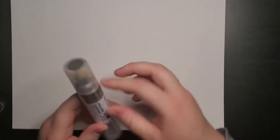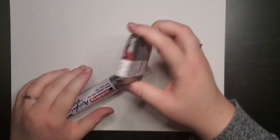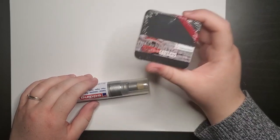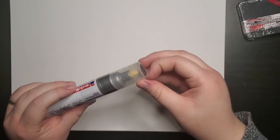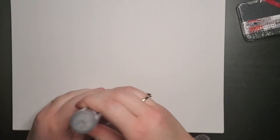I wanted to test out some of these products. I'm going to save the watercolor zigzag book for a different project, so I'm not going to test that in this video, but I'm really excited to try it out. The first thing I'm going to try out is the Edding 5000 marker.